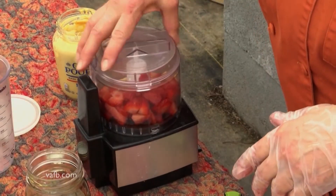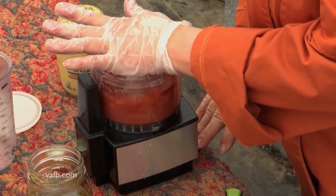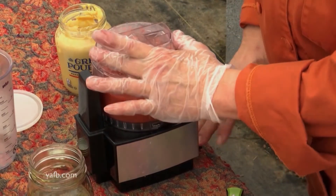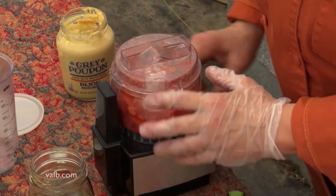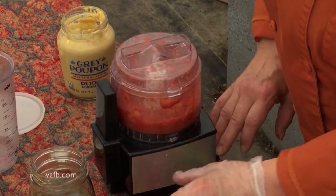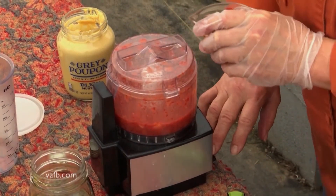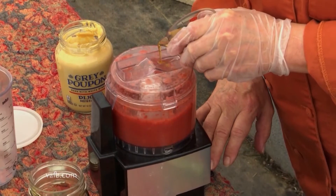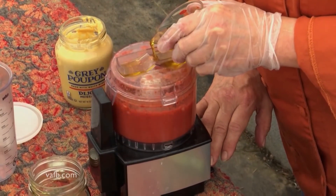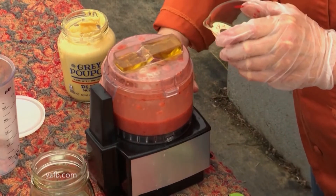We're going to put our lid on and we're going to process that. You might have noticed I hadn't added the olive oil yet — we've just got the vinegar, the mustard, and the strawberries. While your food processor is running, you can run it through the feed tube, which in this little one happens to be on top. It's just going to add the olive oil a little slow — it helps incorporate it that much better. Give it a chance to get down in there.